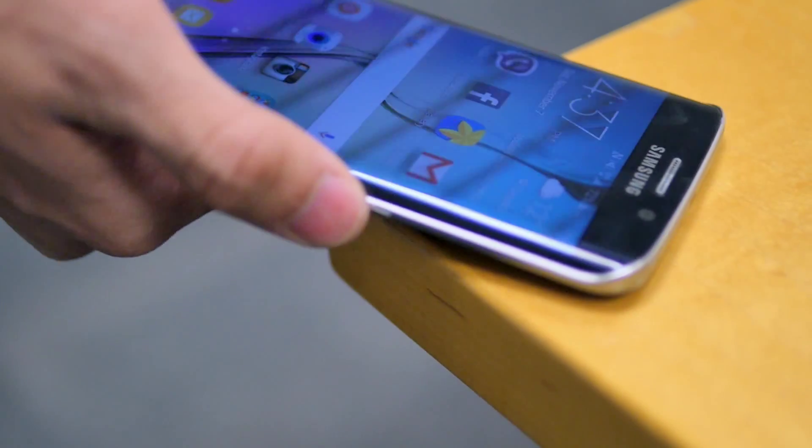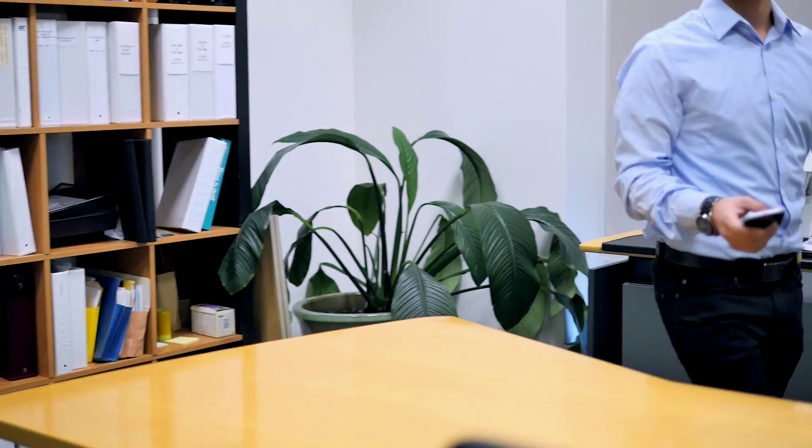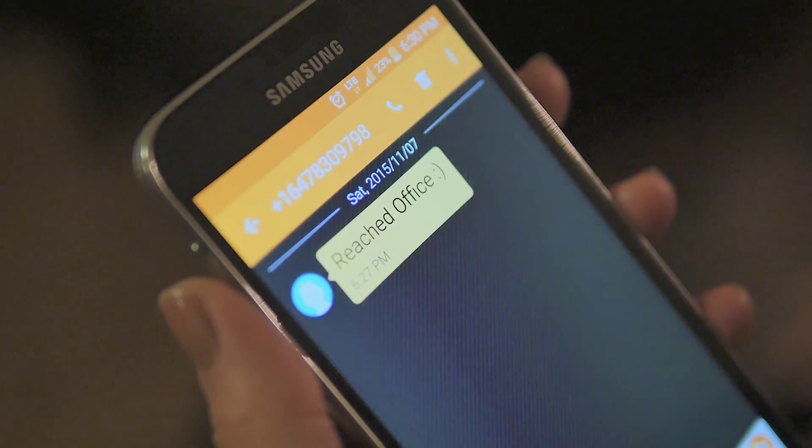At the office, use a TabDevice which can help you put your phone automatically on vibrate mode, turn your brightness low, and turn the Bluetooth off. And even send a text message without even using your phone, just with a simple tap.